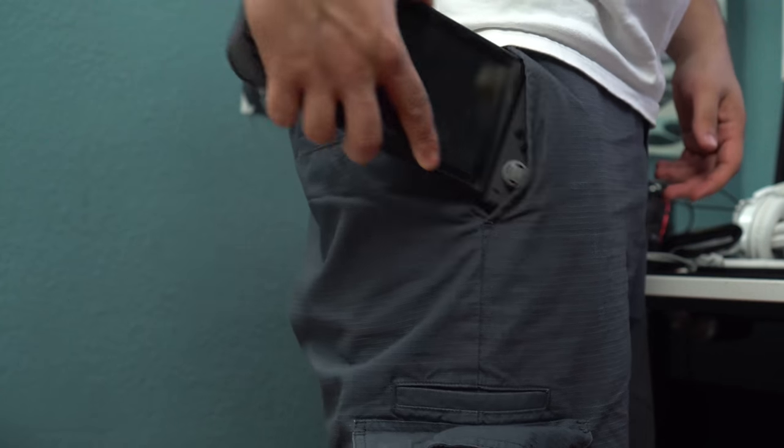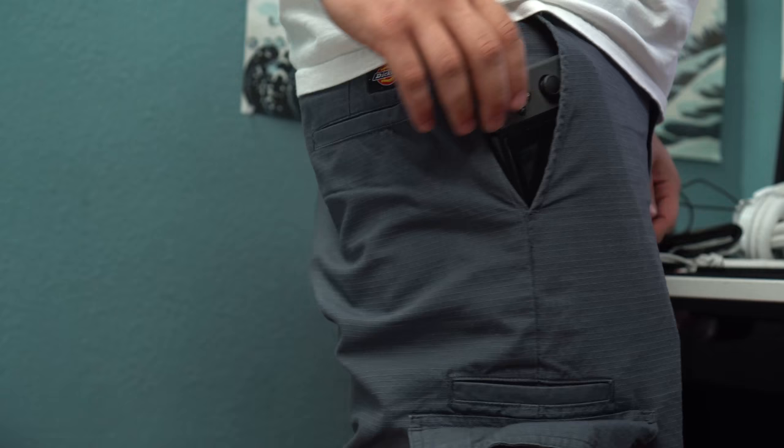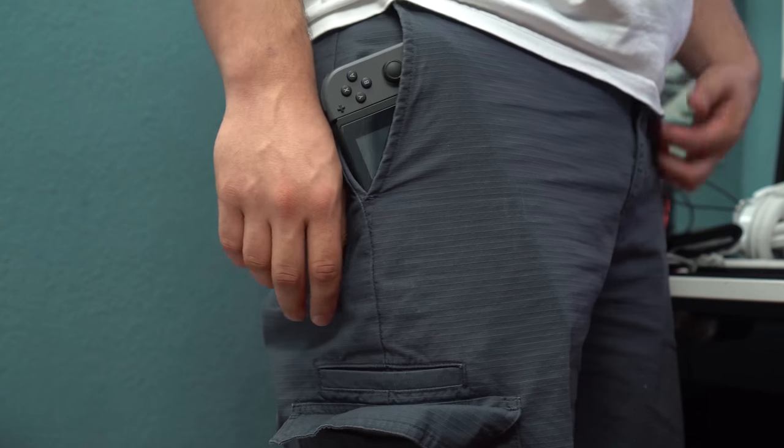What's up guys, it's Ed from TechSource and this is my top five picks for the best accessories for the Nintendo Switch. I know I'm like two months late but hey, better late than never. What makes the Switch so compelling is its size — you can easily fit this in a bag and game on the move, and that's what I love about it so much.